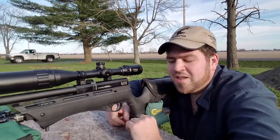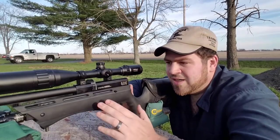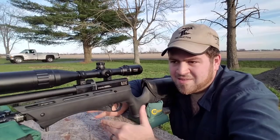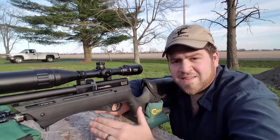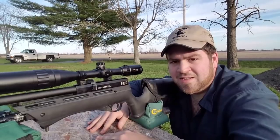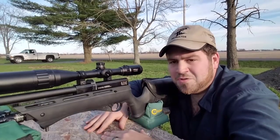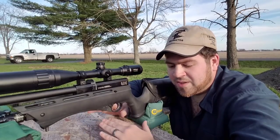The 75-yard group spread left and right because of me trying to line up perfectly at 75 yards. Like I said, an air gun is not the same as a firearm — shooting the same distance is not the same exact way, because a pellet is going to be unstable at a certain distance versus a bullet.